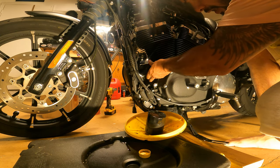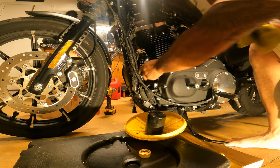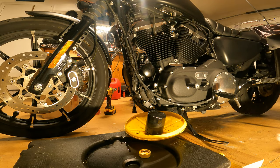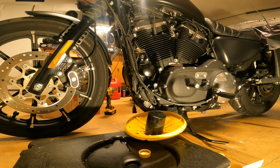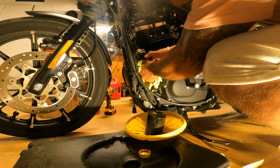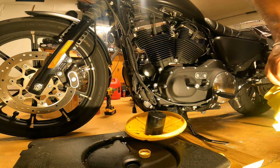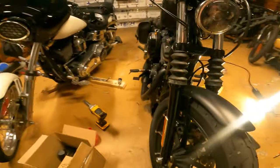Screw this bad boy on — I believe they say hand tight and then after hand tight, a quarter turn. Let me grab one of my mini shop rags laying around the shop. Okay, that's in there. Going around to the other side — yeah, look at that, good job buddy.